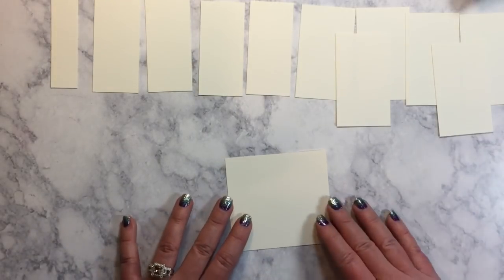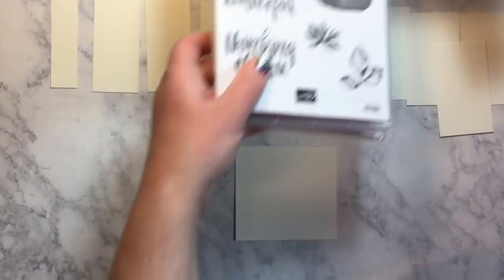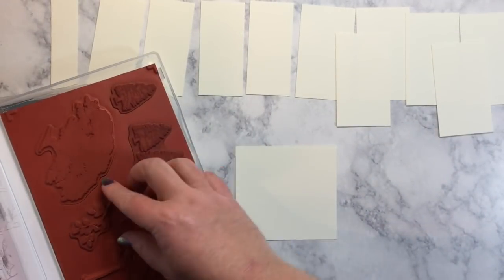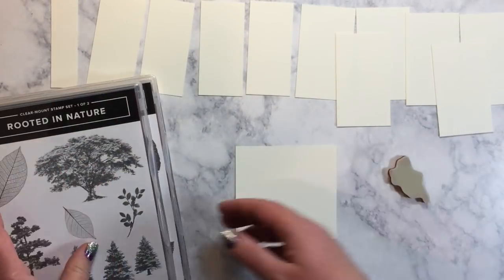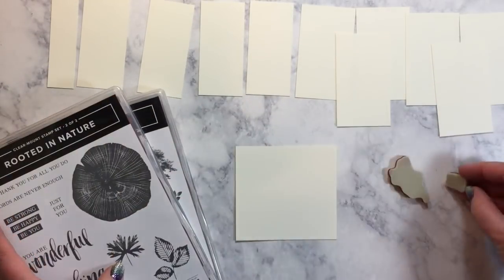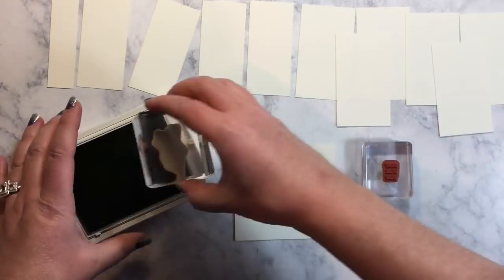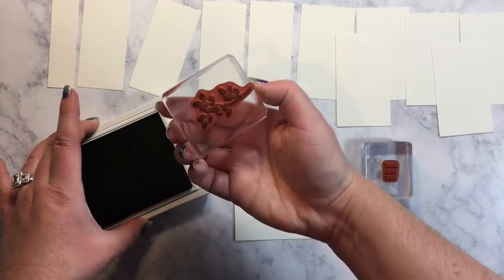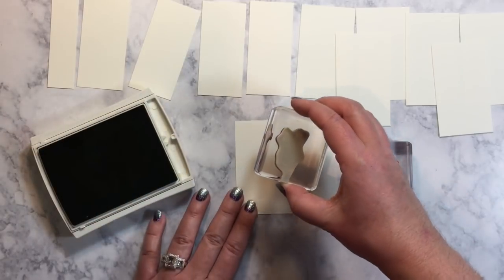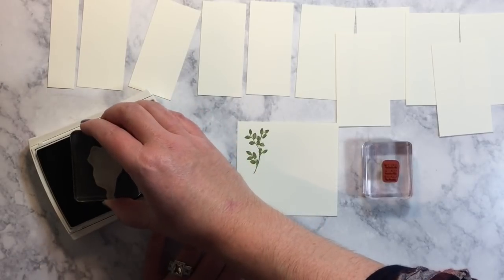First of all, I'm going to stamp my sentiment and my little extra guy — this little branch here. And then we're going to use Just For You. I'm going to stamp a couple of the front pieces in Old Olive and my words in Old Olive as well. So I'm going to ink that stamp up. I'm going to do two in Old Olive and then one in the Early Espresso.